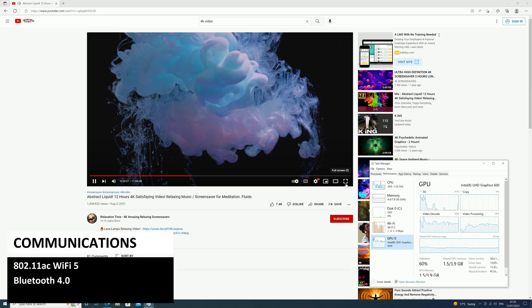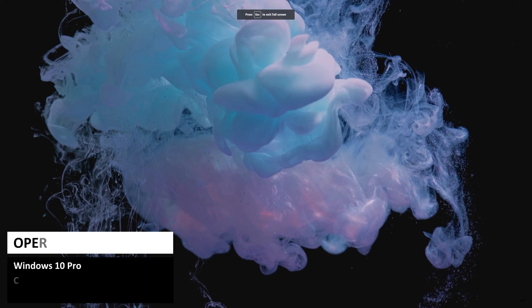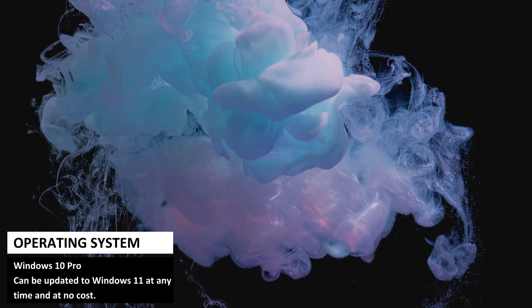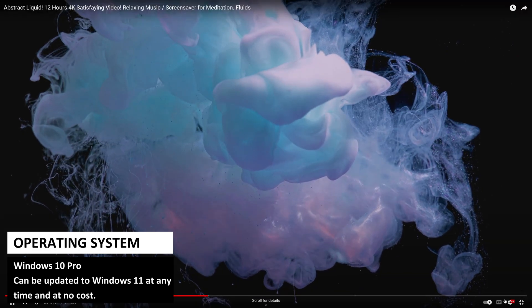For wireless communications there is Wi-Fi 5 and Bluetooth 4. It comes with Windows 10 Pro installed and it can be updated to Windows 11 at no cost when and where you wish to update it.